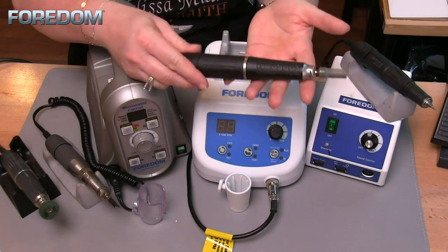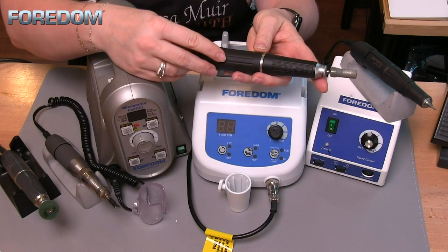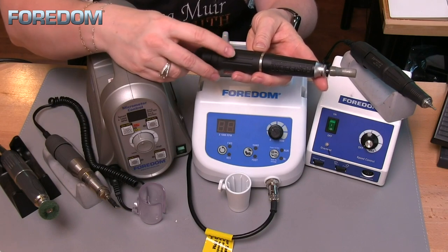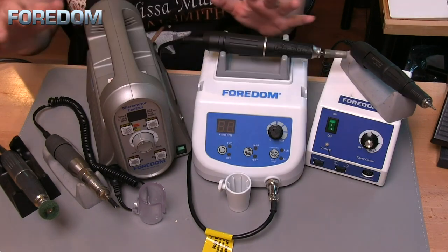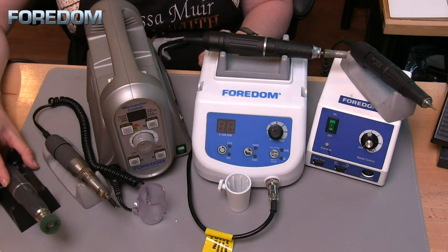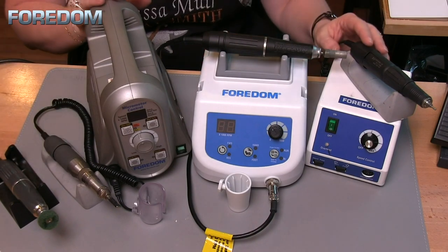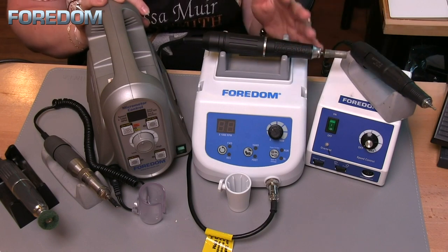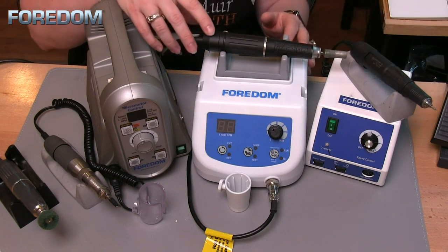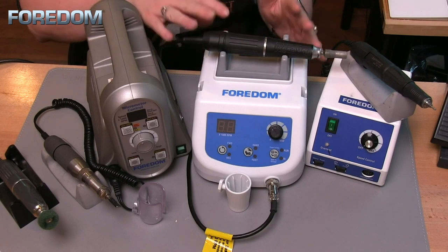The handpiece itself is the micromotor — that's why we call it a micromotor. It's the same type of machinery that runs your flex shaft motor, but it's tiny. Regardless of what machine you buy, every handpiece is going to come with a cradle, and you want to take very good care of your micromotors. If you drop them, you can damage them and they may not be repairable.